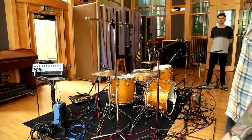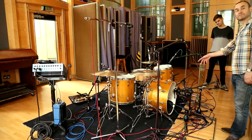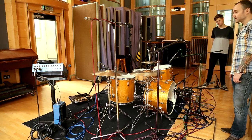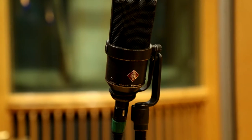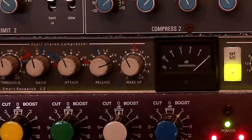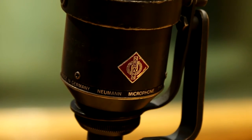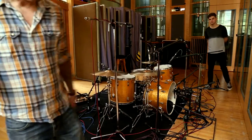It might be that we just use that if we get a kick drum part. I'm just putting them all up just in case. The rest are just spots. I've got two ambient mics here which I'll probably run through some compression just to bring the room up a bit.